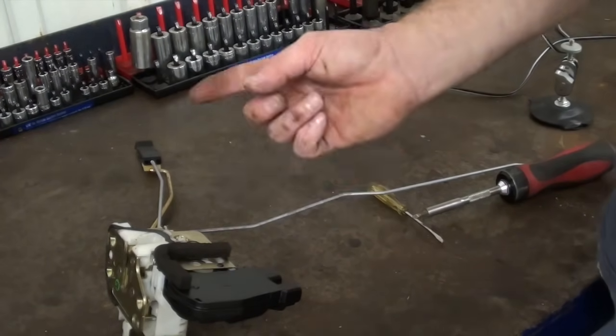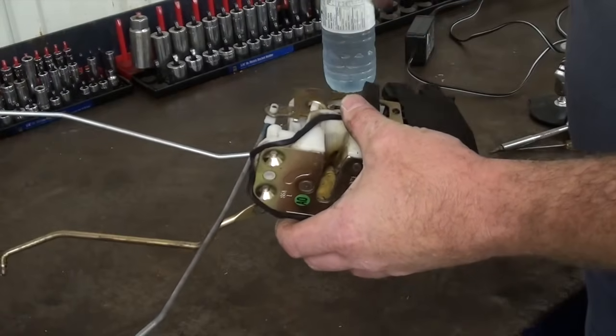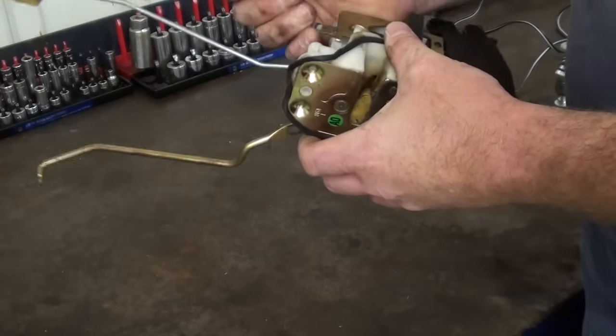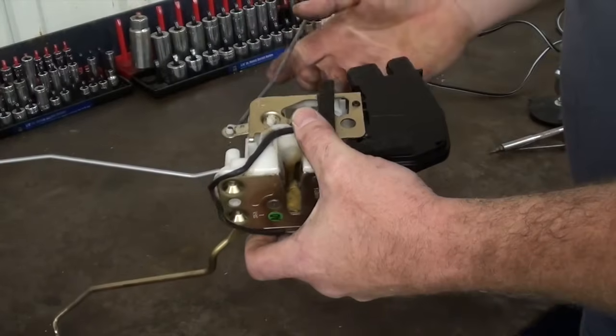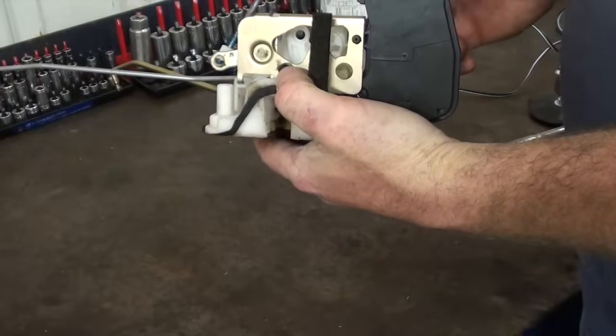Now we are ready to install the latch back into the car. Just do the complete opposite — put it back together — and hopefully you have success with your door lock actuator replacement. Good luck.